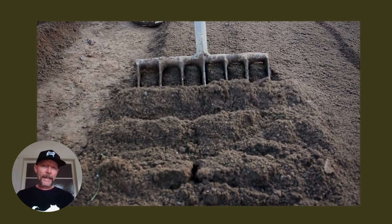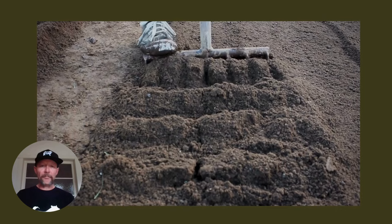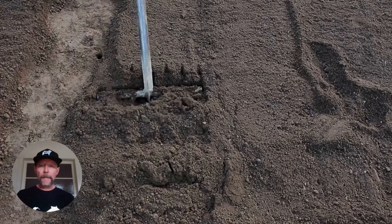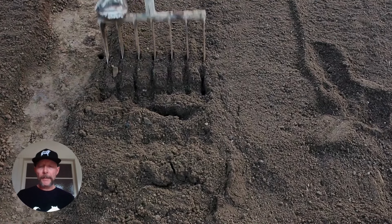This is an older existing bed, and this is how easy it is to prep a bed. There's no lifting — working from an angle makes for really easy preparation.